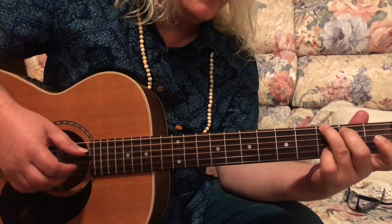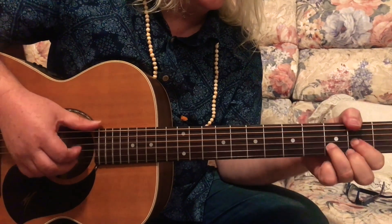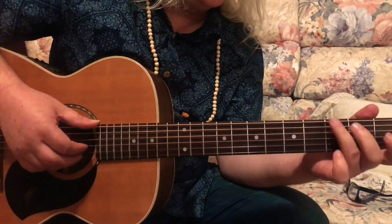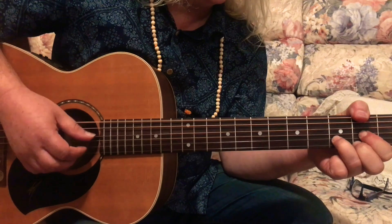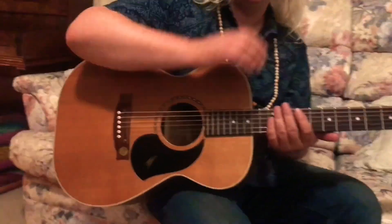Alleluia, my glory. Alleluia. Alleluia, alleluia.